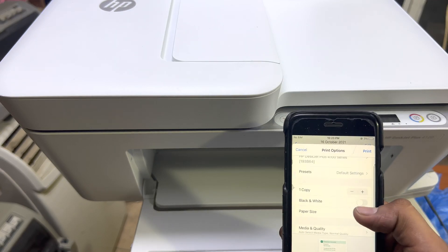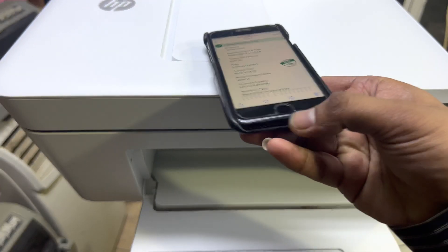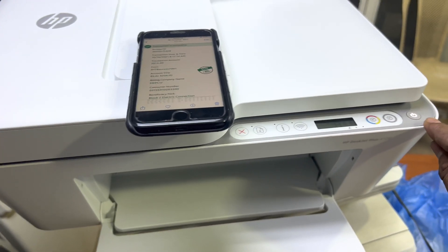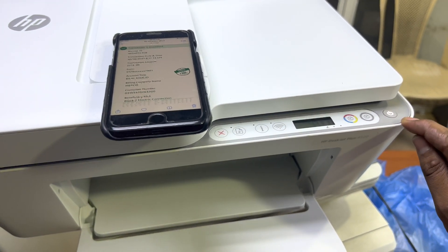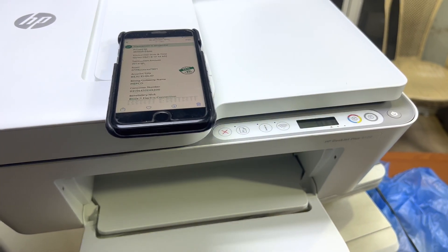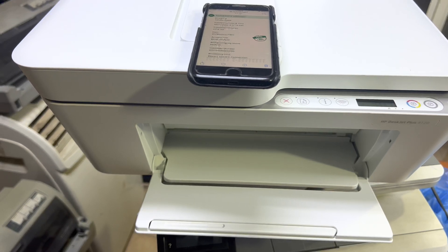Click here to select this printer and wait until the progress bar clears. Then just press Print. When you press Print, the power light will start flashing — that means the printer is executing the order. You can see it started printing.